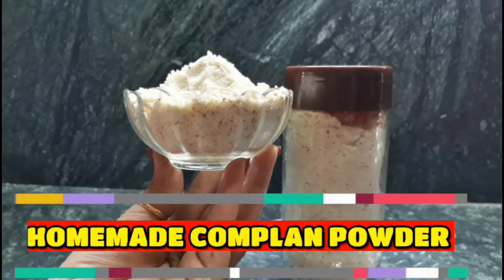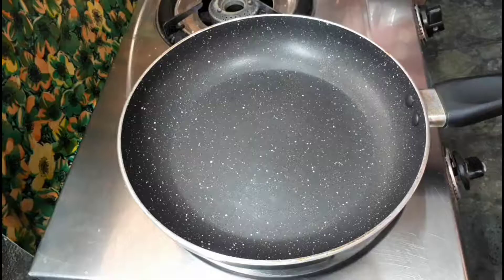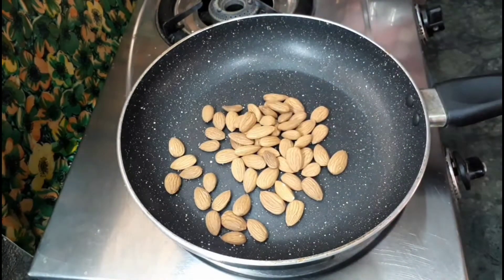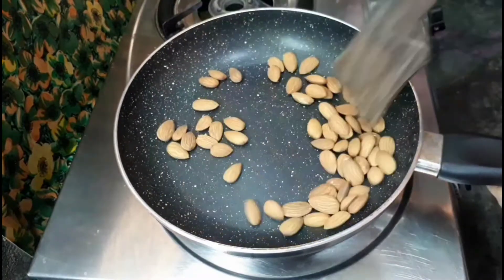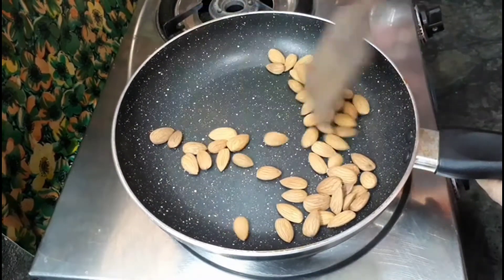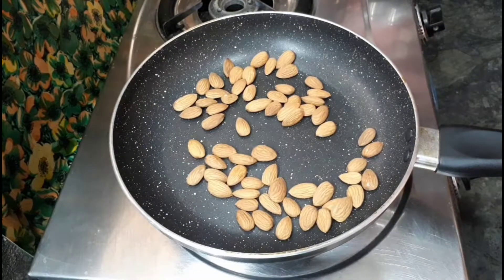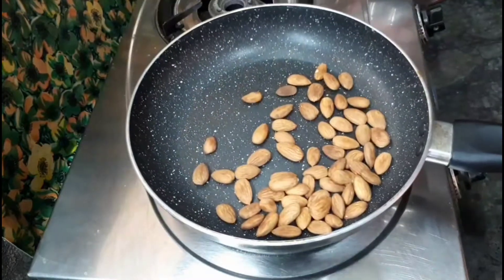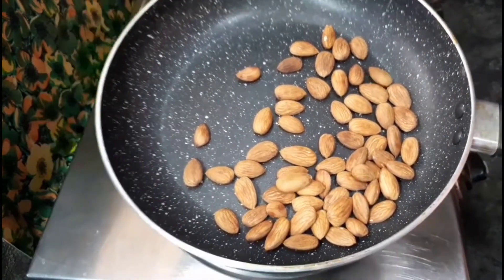Hello friends, welcome to my channel. Today we are going to make very healthy homemade Complan powder, which is suitable for all age groups. I have taken one pan and am adding half cup almonds, which we have to roast on a very low flame. Don't roast it too much — it is going to take only three to four minutes. Just roast it; have a look, see the color — we only need this much color. Keep it aside to cool down.